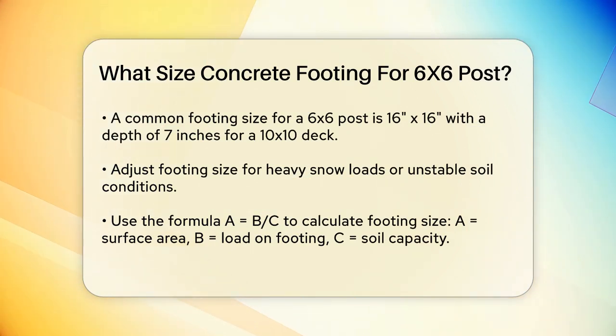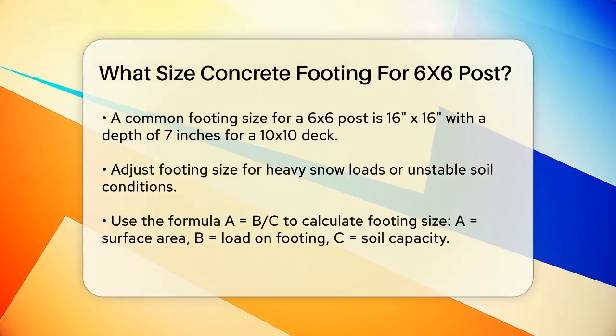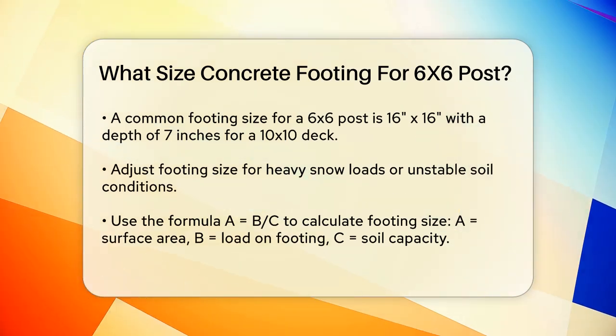For instance, if you live in an area with heavy snow loads or unstable soil, you may need larger or deeper footings.